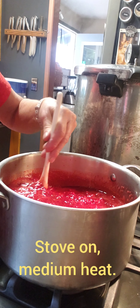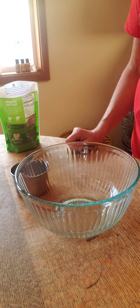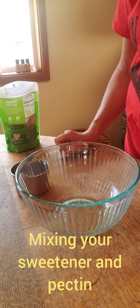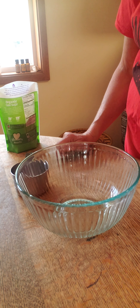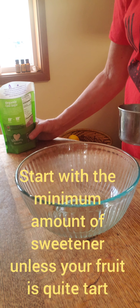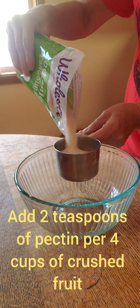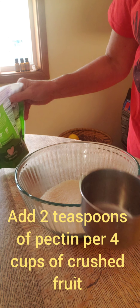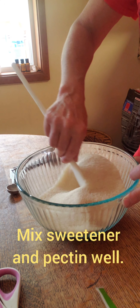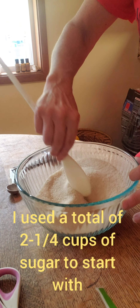I'm going to turn my stove on and start heating this up. While my fruit and calcium water is heating up on the stove, now is the time to mix your sugar or whatever sweetener you're going to use with your pectin. If you're going to use honey you can use as little as a half a cup. If you're going to use sugar, it recommends at least three-quarters cup, and since I like to use the minimum amount of sweetener that's what I'm going to use. Since I tripled my recipe, I've got six teaspoons of pectin and two and a quarter cups of sugar.